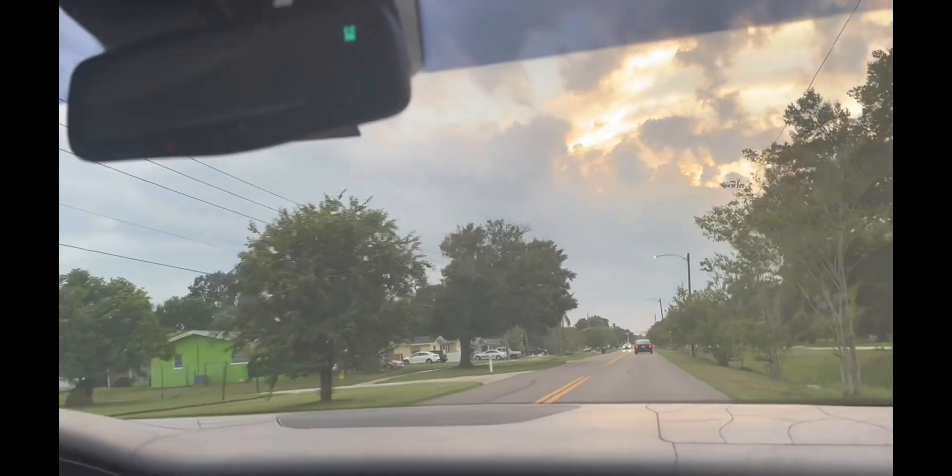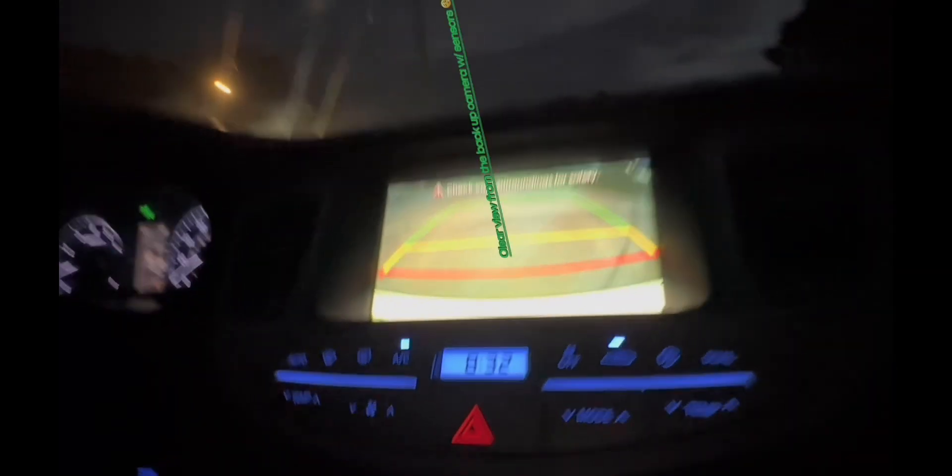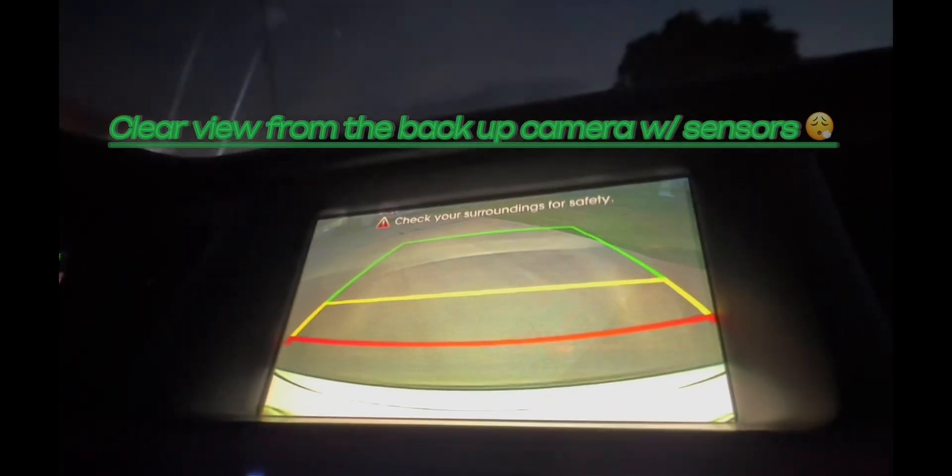Let's go! There it is. Come on, there he goes. Oh, there he goes.